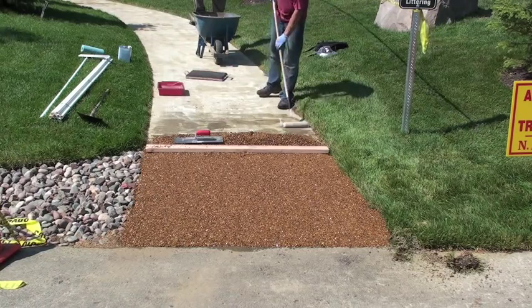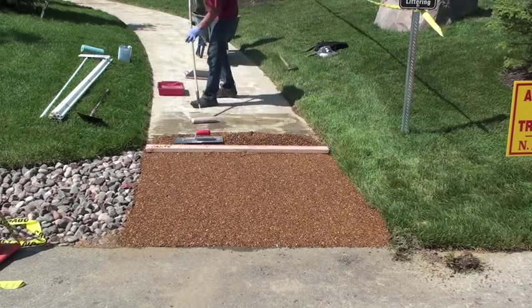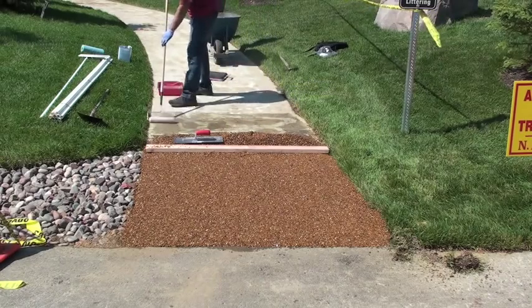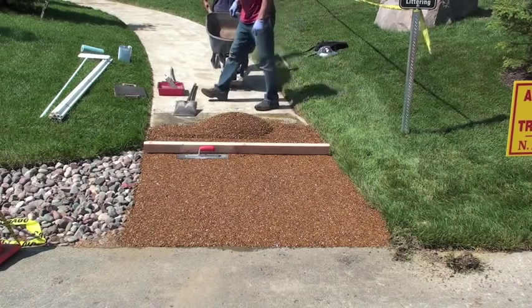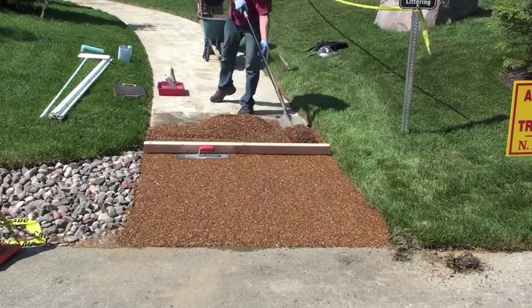Then tighten up your edge and continue working down the sidewalk. Apply another three or four feet of roller coat over the concrete, add more stone, and keep repeating this process.